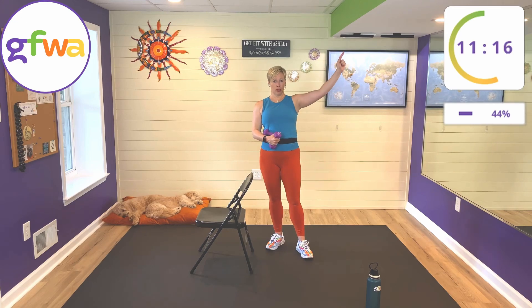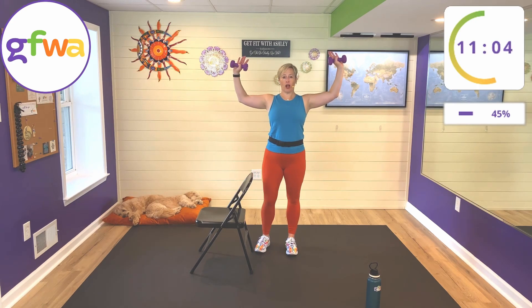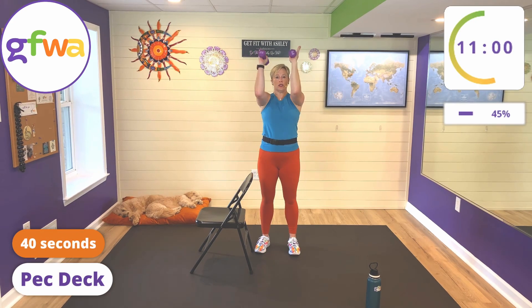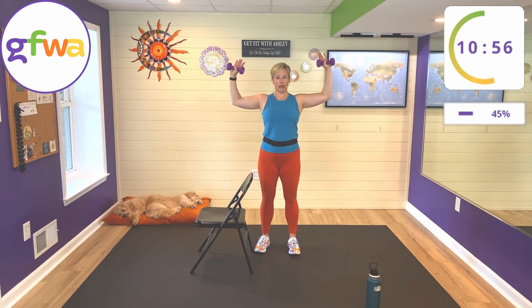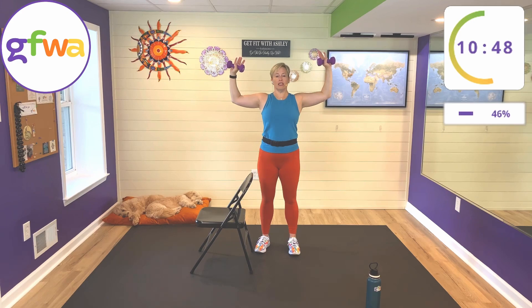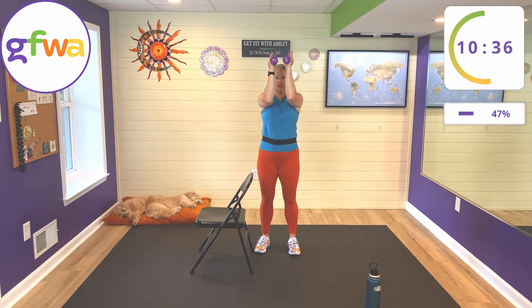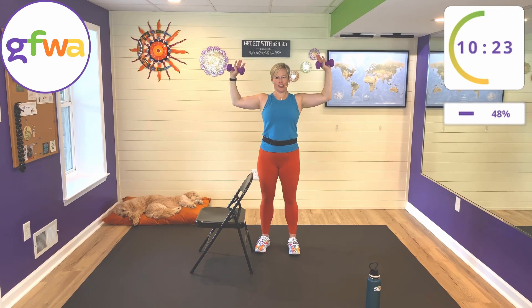You've done triceps — push — and biceps — pull. We're going back to a push muscle: your chest. We're going to be doing the pec deck, or sometimes I call it French doors. Open up your arms in a goalpost position with a light grip on the weights, close in by bringing your elbows together, and open up. Your chest is made up of several muscles — most people think about the pecs, or pectoralis major and minor. The major is the biggest one, the fan-shaped one that goes across your chest, and the minor is on top and much smaller. Chest muscles are push muscles.